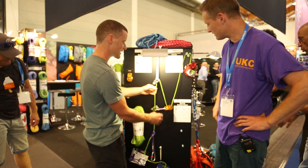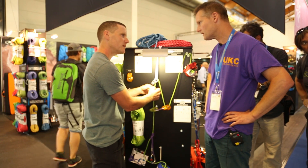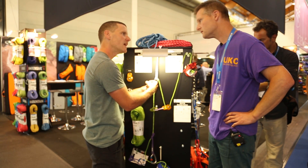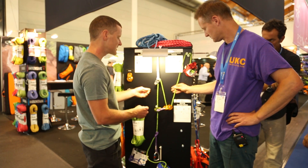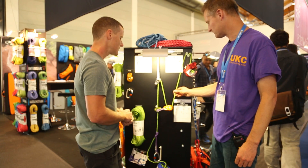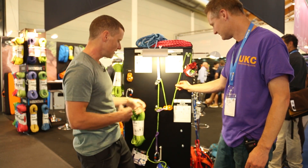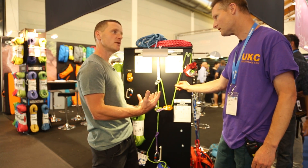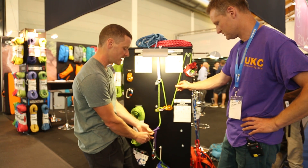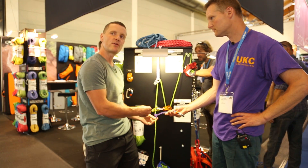This particular rope is five millimetre and is a combination of polyester and aramid, which makes it good for abrasion resistance. Once you've established your anchor, you as the rescuer can attach to a prusik — this jammy here — which will enable you to approach the edge in safety.